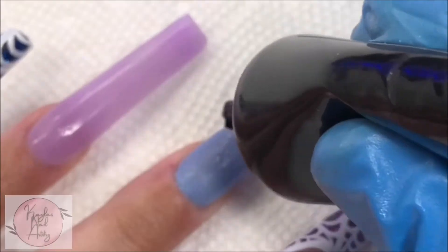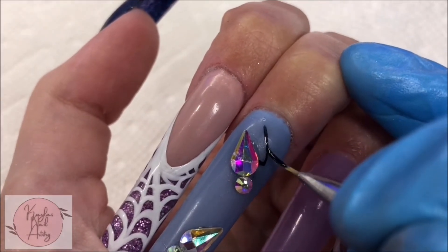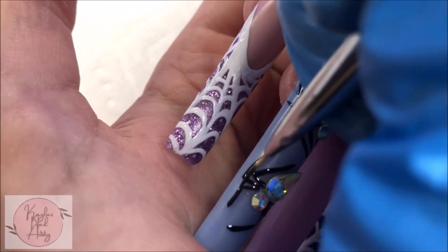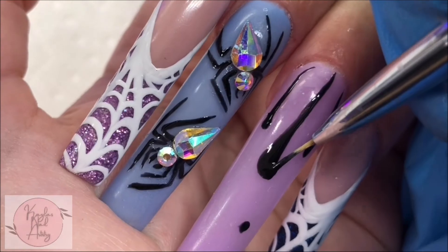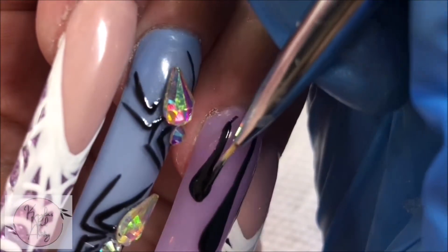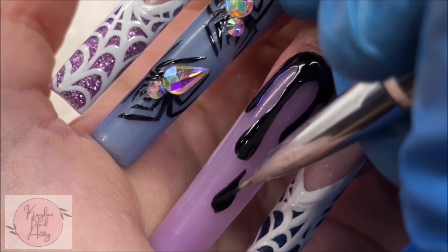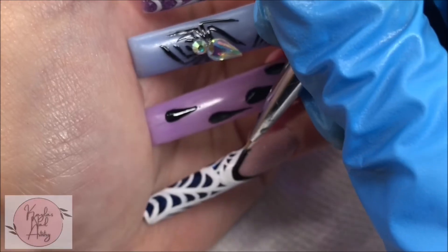I'm using Makartt rhinestone gel and I'm going to put some small dabs of it and start placing our rhinestones. Once we're done with that, I'm going to add some simple black drips onto the ring finger. I felt the french nails were missing a little something, so I added a black line just to help define our smile line a little better.